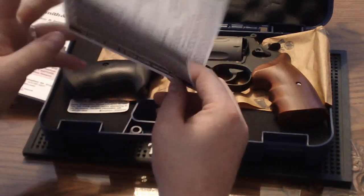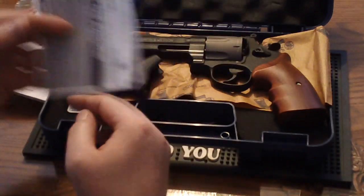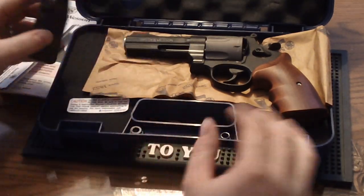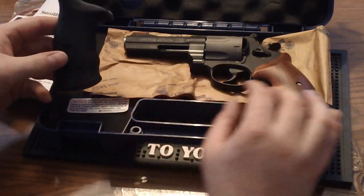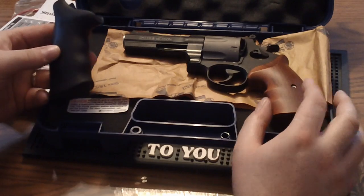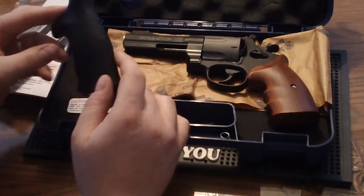And we have the warranty card for Smith & Wesson. Also included in the case, this particular gun comes with two different style stocks for the revolver.